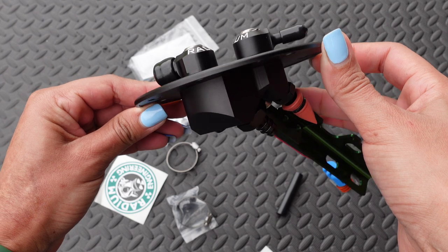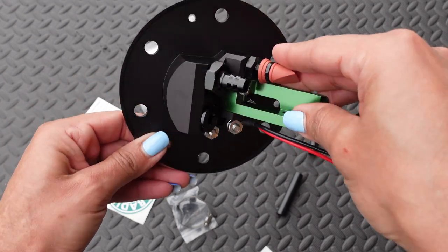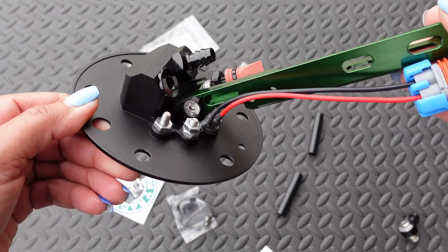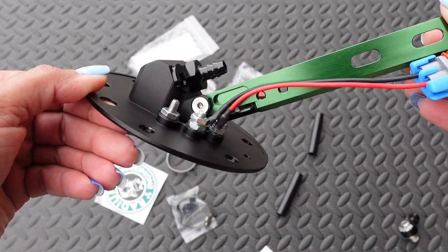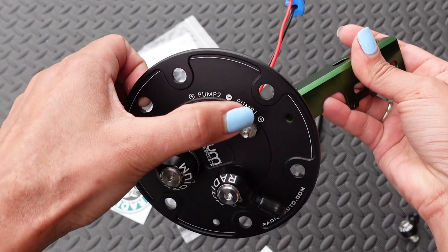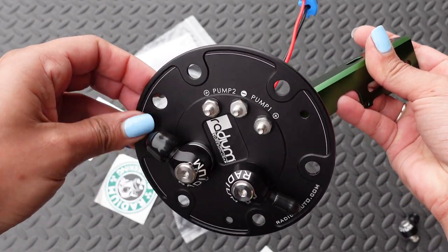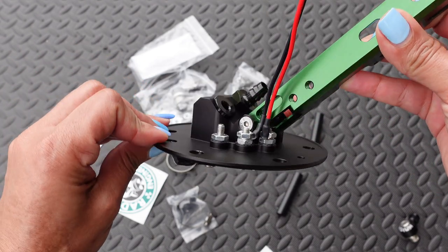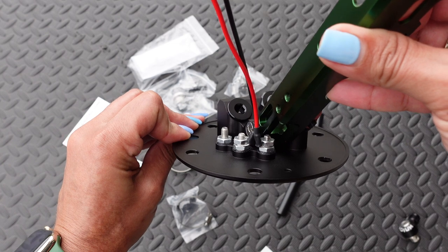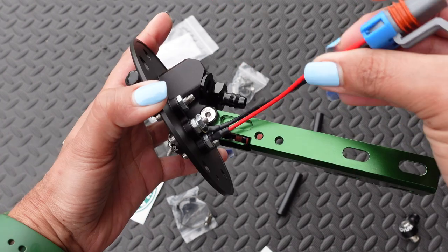One modification I would suggest is to upgrade your wiring. The way this fuel pump hanger is designed, it allows you to run any size wiring that you choose. I would recommend using at least 12 gauge wire along with a relay so that you can get the full potential out of your fuel pump. When ordering, there are options for different fuel pumps so you'll get the correct plug for your fuel pump.